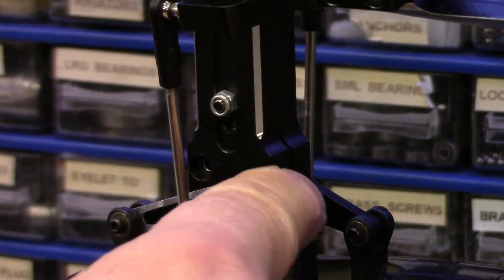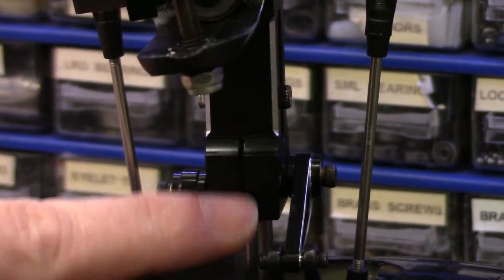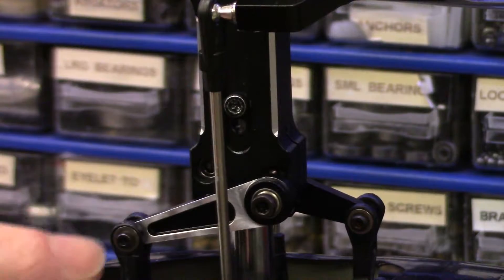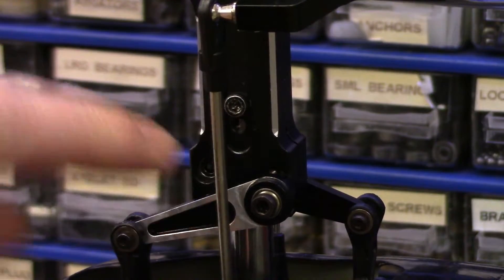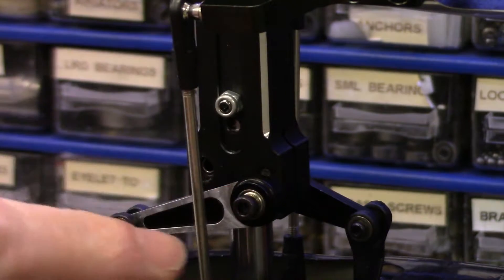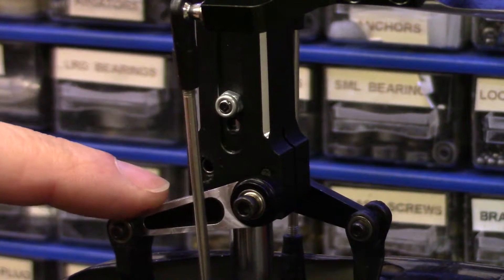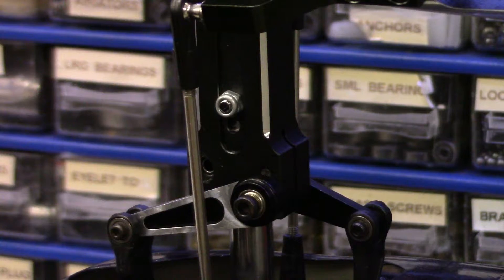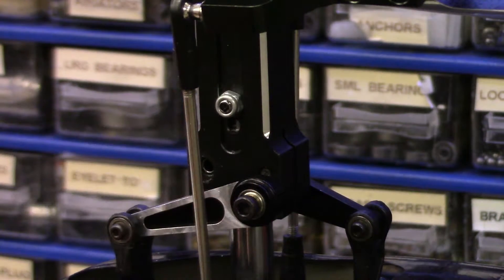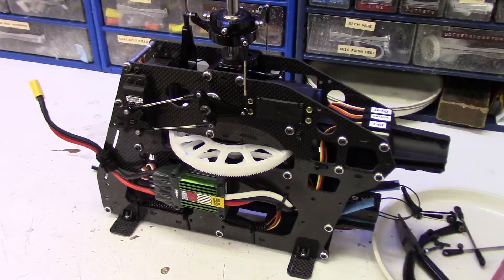We're kind of lucky because this is not a blind hole — it's drilled and threaded right through the head. So we can go in at it this way with a drill, but I think I'm going to try to start on the backside. I'm going to have to take the head off, remove the washout arms, and I might take the blade grips off as well, so we can mount this in a vise and try to drill it out.